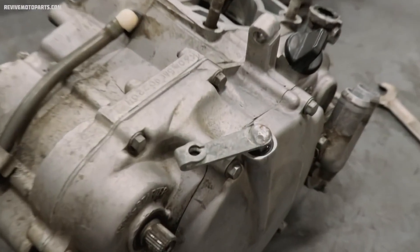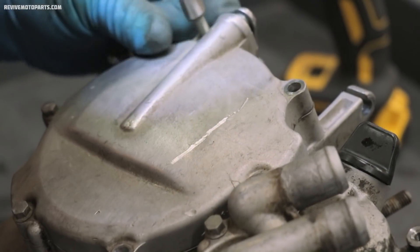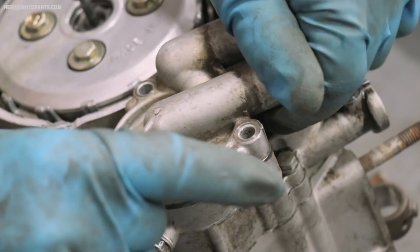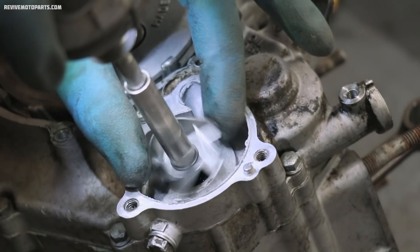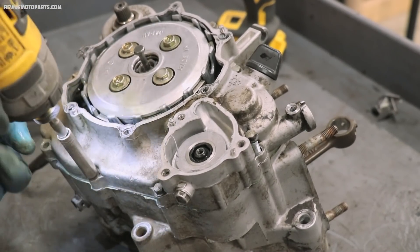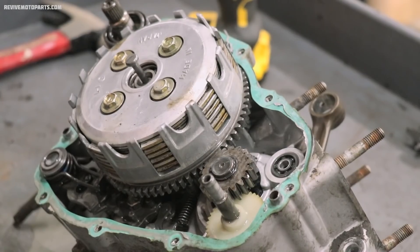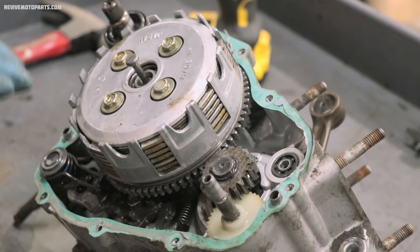Next up is the clutch side of the engine. I'll be pulling off the clutch assembly as well as the kick start shaft and all the gear shift components.